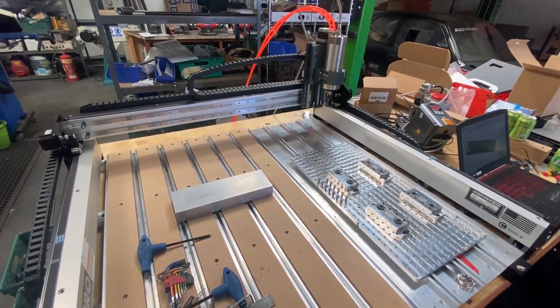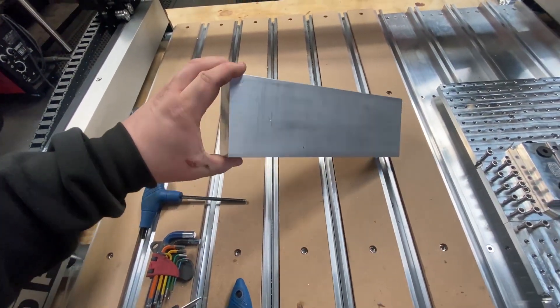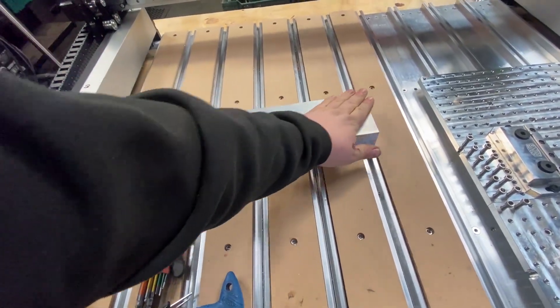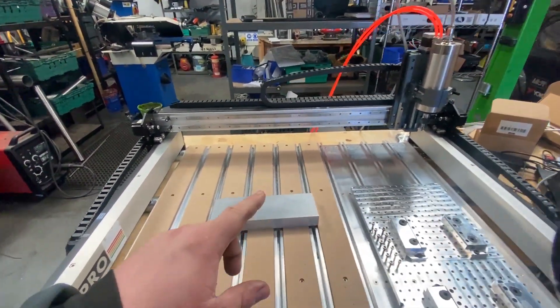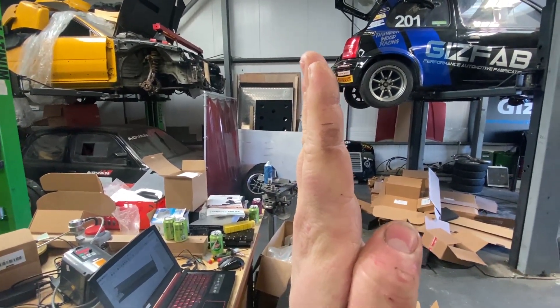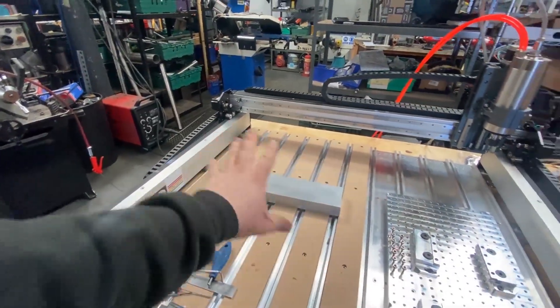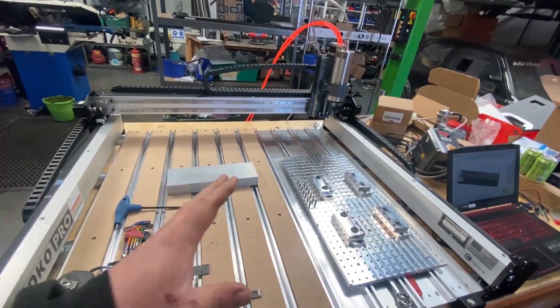Now we've got it all set up, I'm just going to do a quick video of machining this big block of billet 6-series aluminium. I'm just going to do a very simple facing operation to put a nice machined face on the top. I have got to tram the spindle — if you look at it from that angle it's sort of tilted backwards a touch. There's going to be a massive learning process with this machine and I am not afraid to admit I've got no idea what I'm doing.